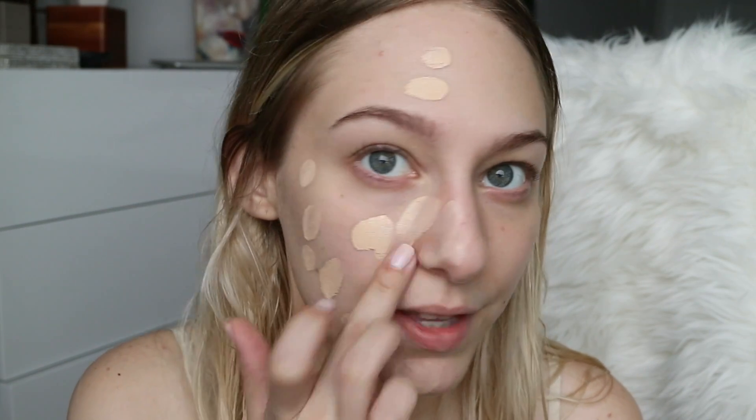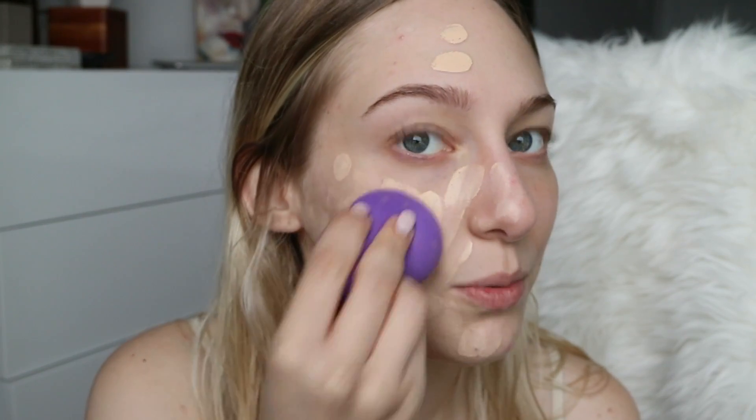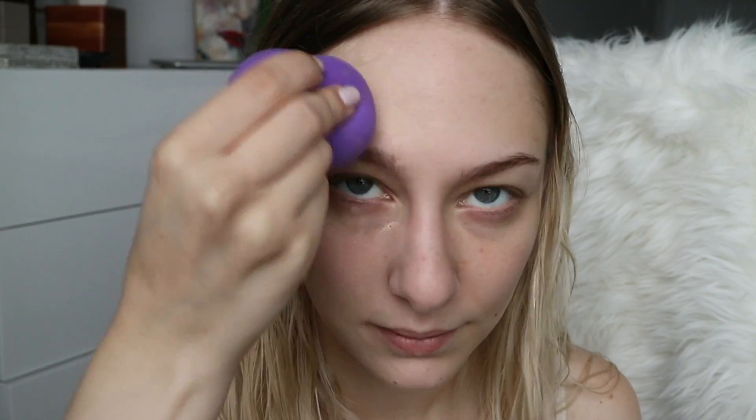You don't need very much of this foundation. I do think it applies best with a sponge for sure. By the way, I did not apply a primer or even a moisturizer underneath this — this is just the foundation on its own. All I did was shower and wash my face, which is why my hair is wet.